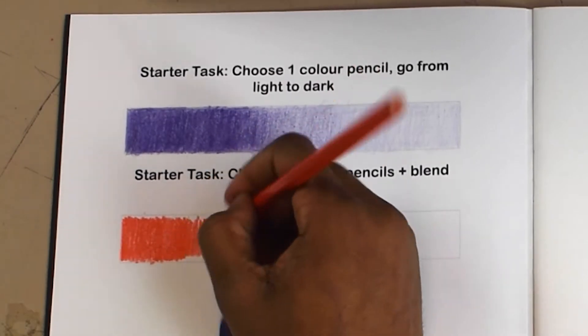Colouring up and down works best to fill most of the largest areas with colour quickly. To create a gradient, press hard with the pencil and slowly apply less pressure. This meant my purple went from dark to light.